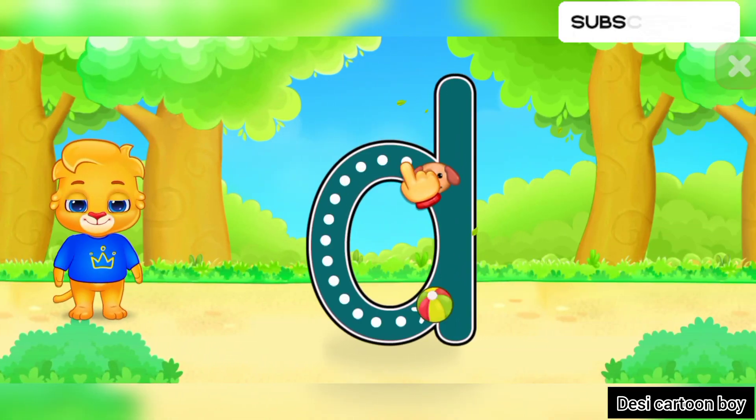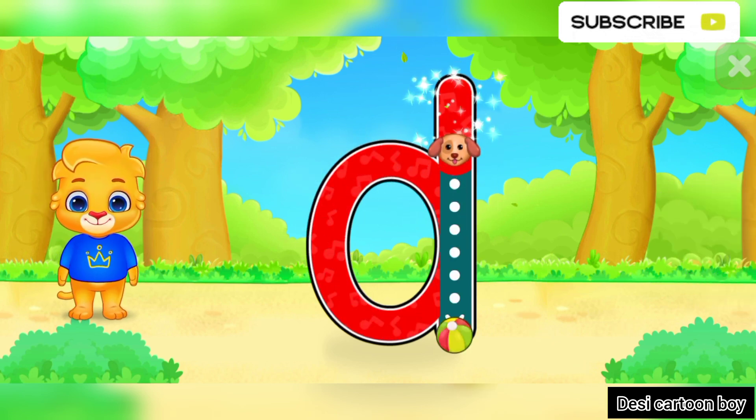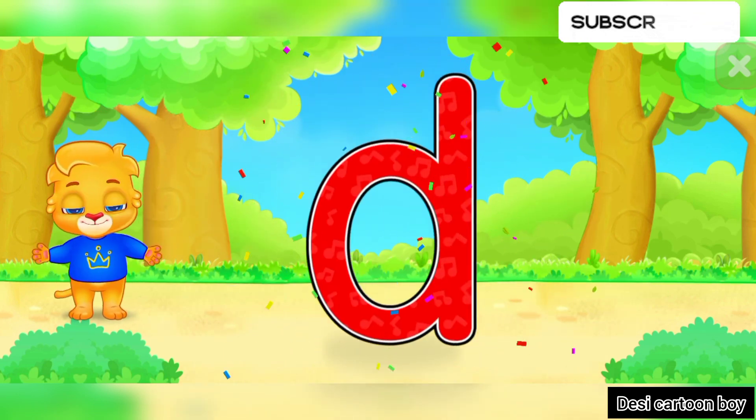D! Well done! Amazing! Woohoo! D is for Dog.